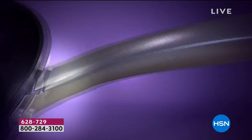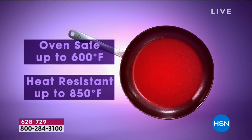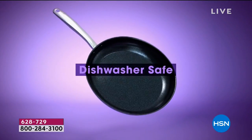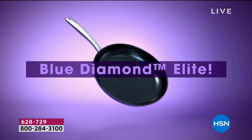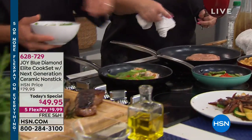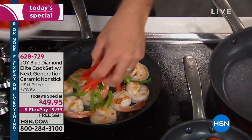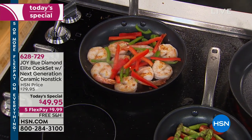What does 'no warping' mean — does that happen a lot? It actually happens a lot, especially with a larger pan like this 12-inch skillet. When you put it on a heated surface, if it's not a strong pan, it will actually twist a little or develop a hill right in the middle so everything slides toward the outside. That's because the metal can't handle those high temperatures and actually changes shape.